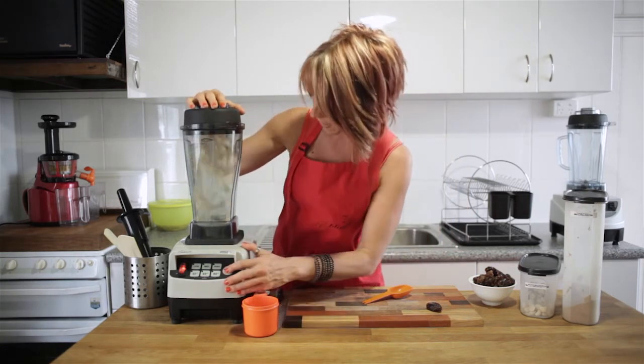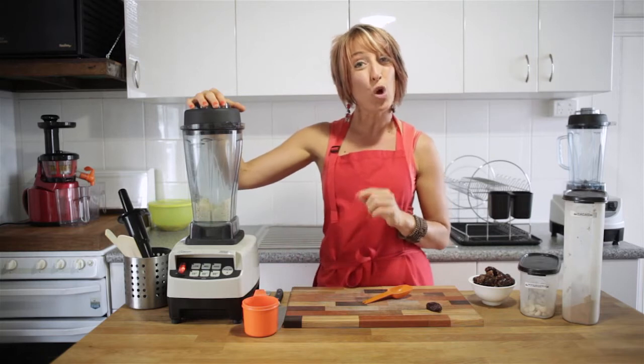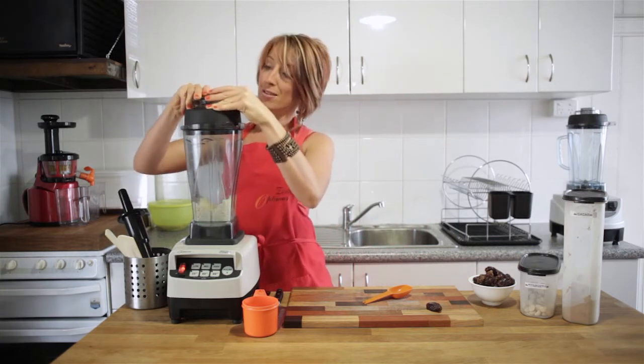We only want a pulse because we don't want to over-blend, especially with macadamia nuts which are nice and oily. You can actually keep blending to make your own nut butter, but that's not what we want today.